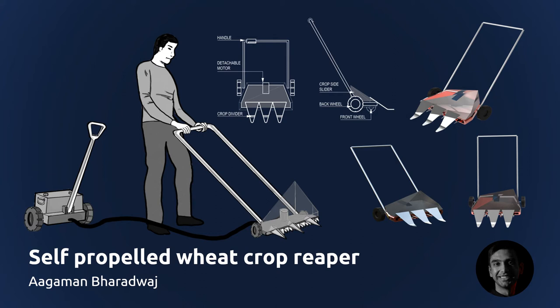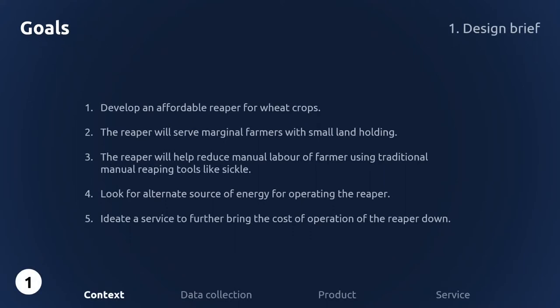Greetings everyone, my name is Agamun Bhardwaj. This is a project about a self-propelled reaper for wheat crops. The goal of the project was to develop an affordable reaper for wheat crops that can be used by marginal farmers with small land holdings who traditionally use manual reaping methods like sickle. The project will also look into alternative sources of energy for operating the reaper and develop a service design to further bring down the cost of operation.